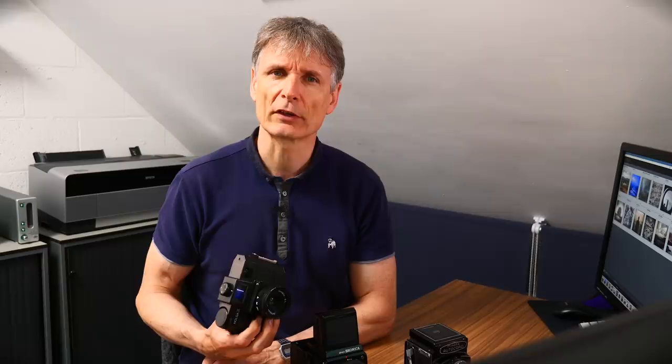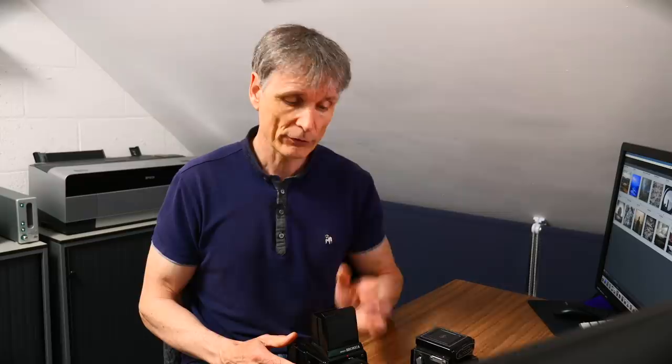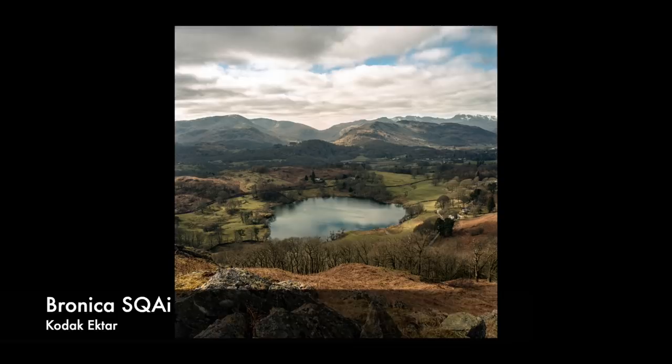Another thing I really appreciate about these 6x6 cameras is that they've got just the right amount of frames on a roll of film. All the cameras I've got here today will shoot 12 images on a roll of 120 film — the standard roll of film. For me 12 is about enough. When I'm shooting 35mm and I have 36 frames, I can find that a bit of a push to fill sometimes and end up with half a roll shot.